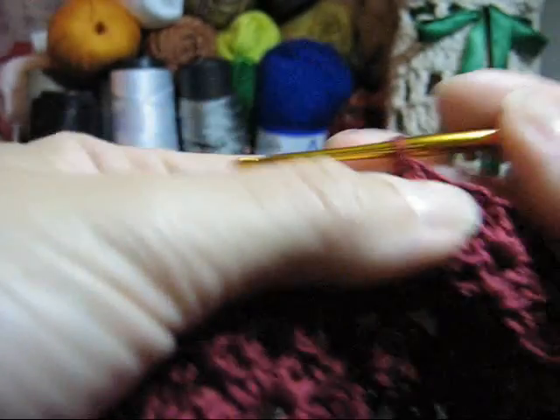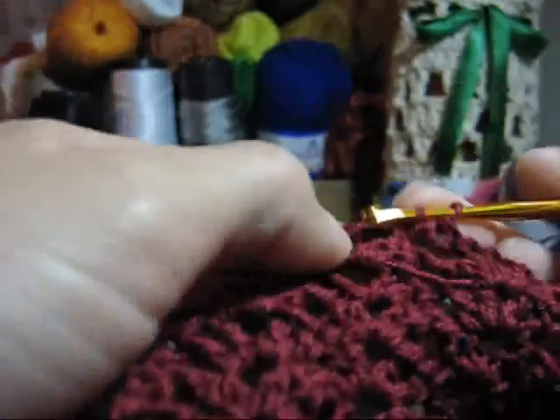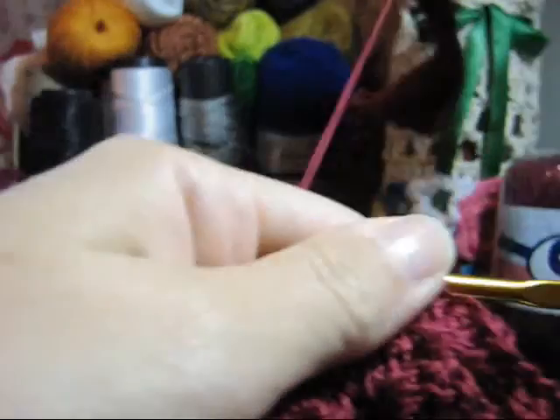Repita esta operação de realizar a mesma quantidade de pontos por três carreiras. Você está realizando a diminuição na primeira. A segunda não tem diminuição e a terceira não tem diminuição. Todas as outras duas carreiras são uma cópia da sétima. Eu vou executar as minhas carreiras e, depois de todas feitas, volto aqui para continuarmos juntas.